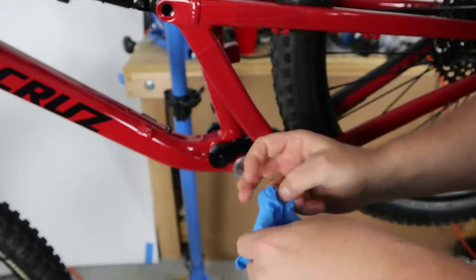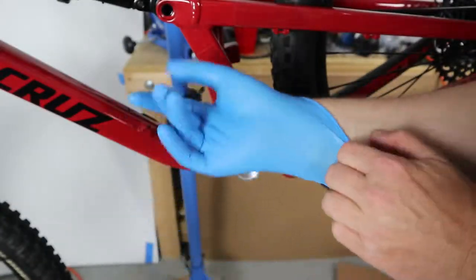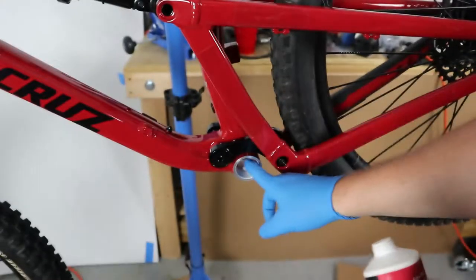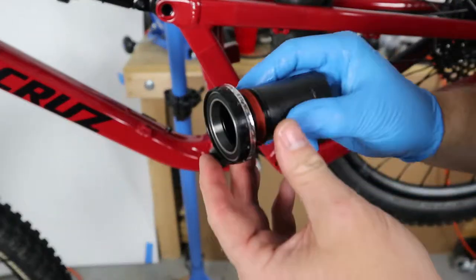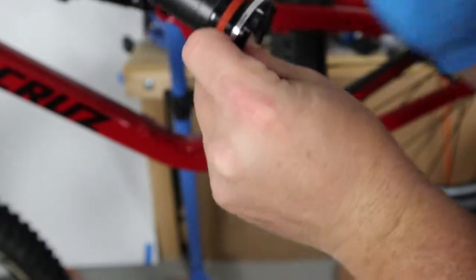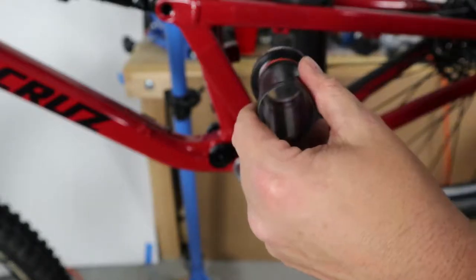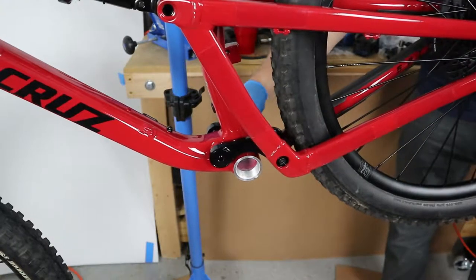I'm going to put my glove back on and use a little bit of this Tri-Flow grease, go inside the threads here. You can see on here Race Face labels it — it says tighten drive side, turn this way. So what I'll do is grease the other side, stick this tube through, and then screw the bottom bracket on to apply grease to the drive side as well.